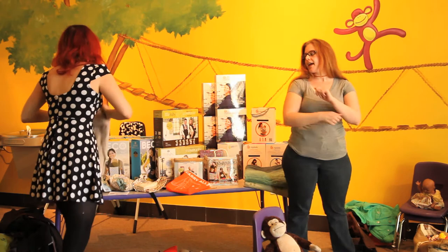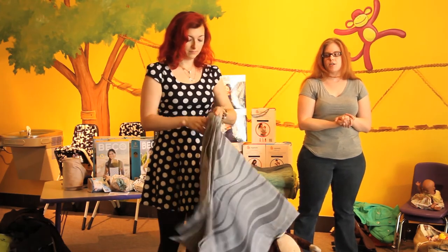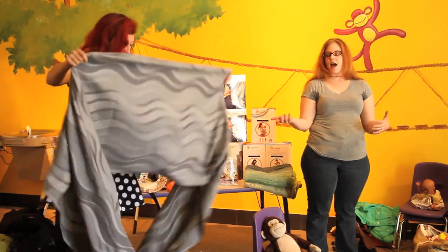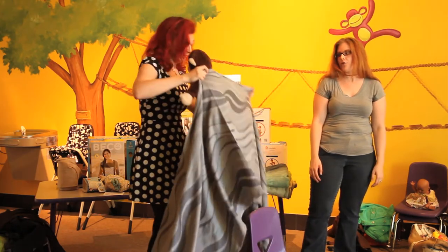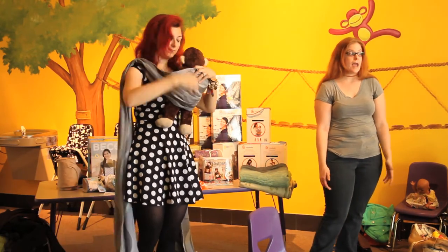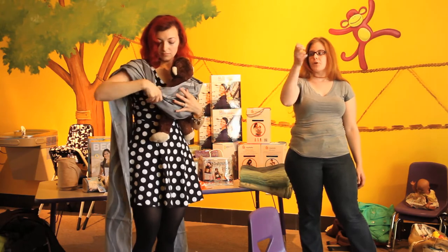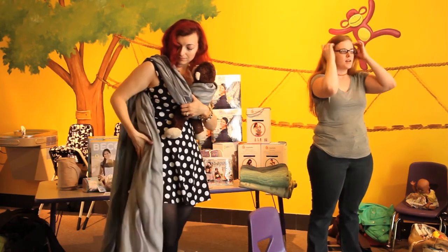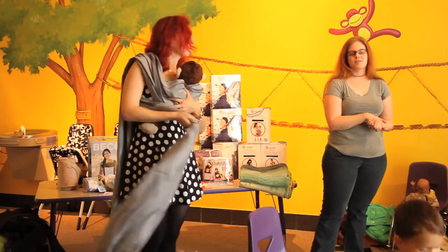This is a woven wrap — this is a Didymos. There are a bunch of different makers. I'm personally a wrapper; I love wrapping — it's pretty much all I do. You can do a hundred thousand billion different kinds of carries with the woven. Front, hip, side, back, nursing carries. You can even use it as a hammock for your kids under the table. There are some moms who use Mobis or other stretch wraps well into the first and second year, but you have to be a really good wrapper because there is a learning curve. When the fabric stretches, unless you have it super tight right off the bat, it's going to loosen — it's basically like wearing jeans fresh out of the dryer.